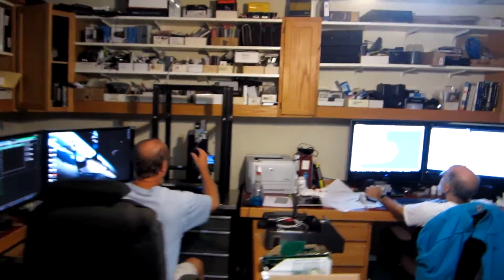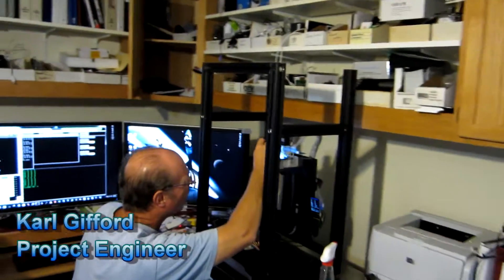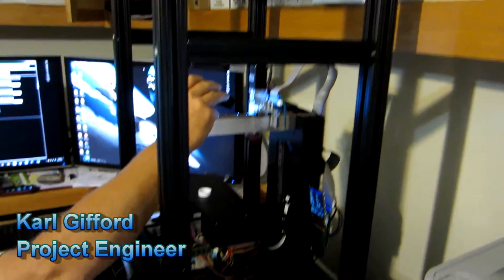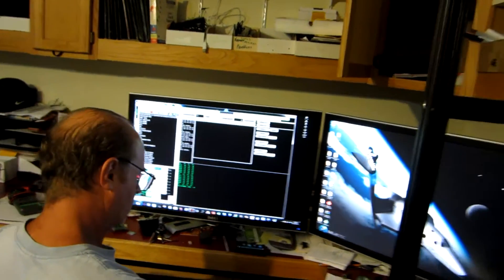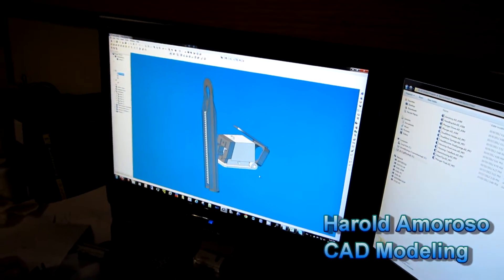And finally we're going to come over here to our CAD modeling room. Obviously this is what you've been looking for and waiting for — our project engineer right now has been working on diligently tonight to get the system up and running and printing again. So that's what we're working on right now. Over here we've got Harold, our CAD designer.